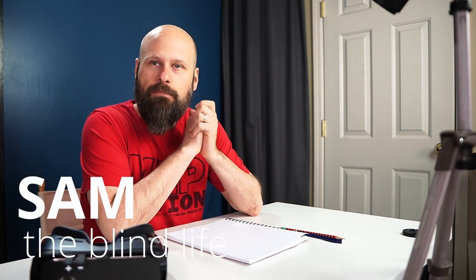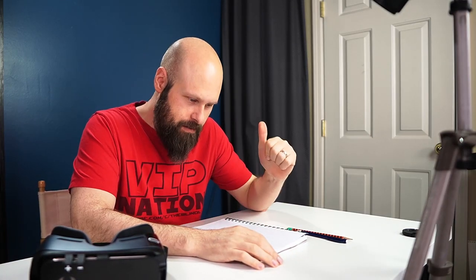Hey guys, it's Sam. Welcome back to The Blind Life. Today we're doing something a little bit differently and it's either going to be awesome or it's going to go horribly wrong in so many different ways. So let's just jump into it and see what happens.